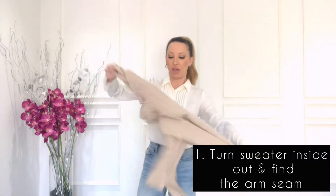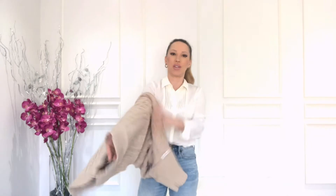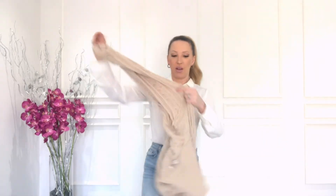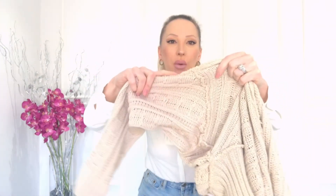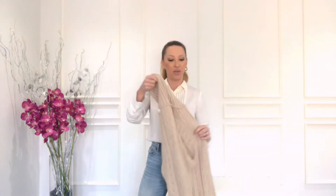The best way to do this is to turn it inside out so that you can see the seams of the sweater. You're going to want to cut just below the seam so that you can keep those seams intact and it won't unravel or fall apart.